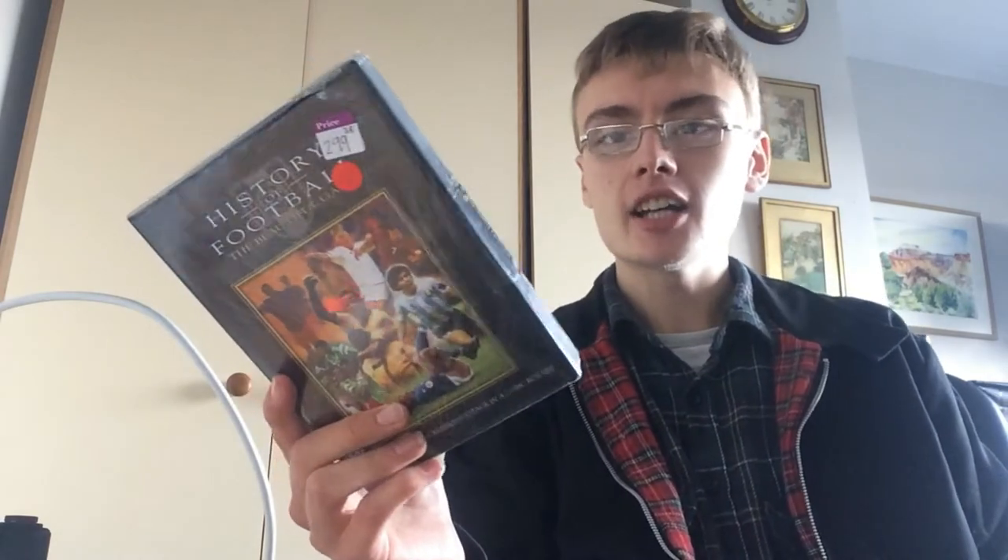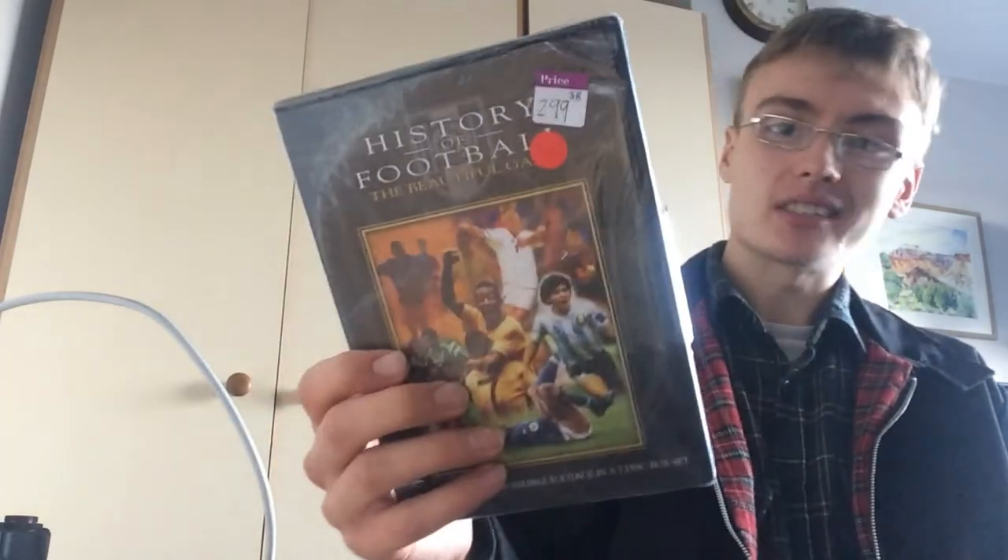Just a sealed DVD for Amazon, £2.99. It goes for I believe £17.99 on Amazon, so I might just send it in a shipment and get some money back. That was pretty awesome.